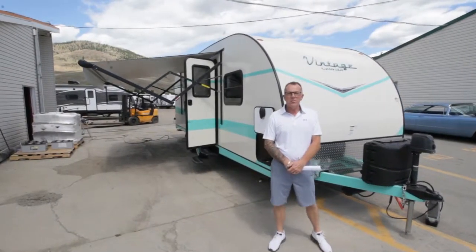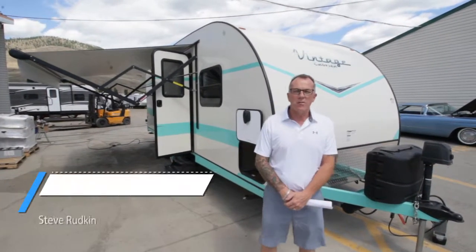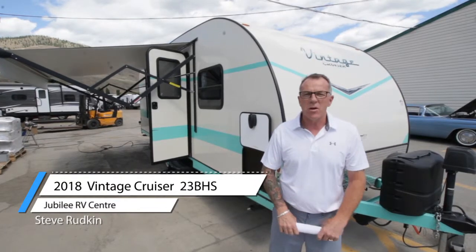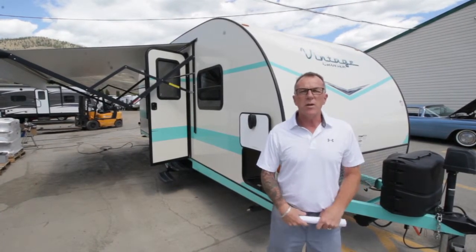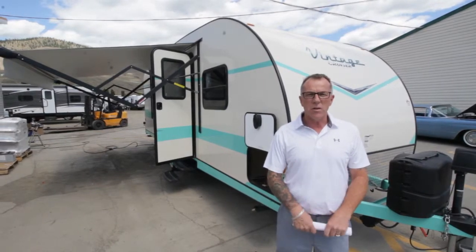Hello everybody, I'm Steve Rudkin, welcome to Jubilee RV. Today we're going to take a look at this awesome trailer — this is a Vintage Cruiser 23 bunkhouse by Gulfstream Industries.